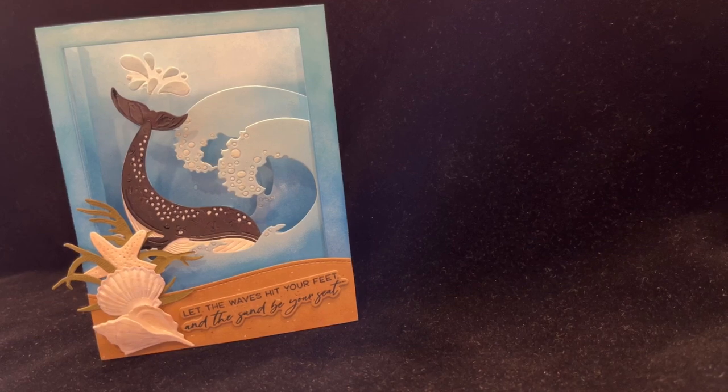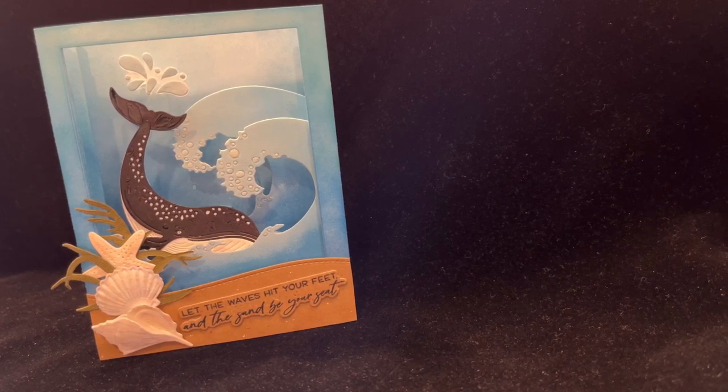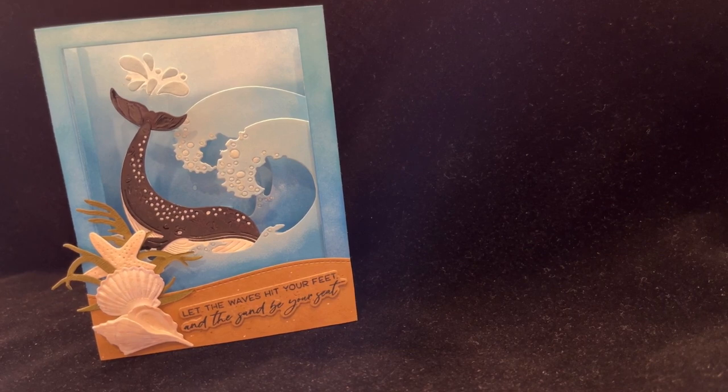Make your tunnel card extra-dimensional by using shaping tools on your die cuts. Coming up next on Catherine Paper Art.